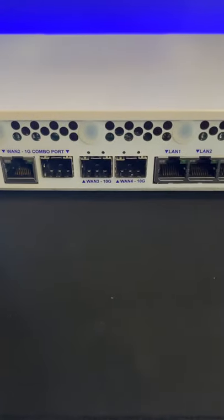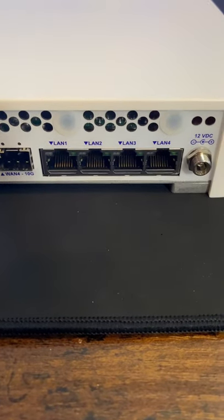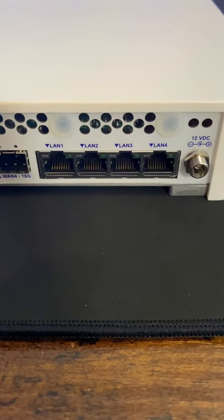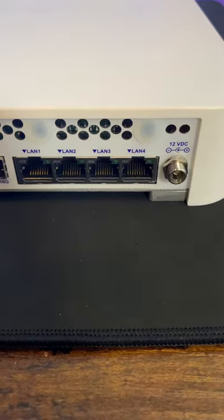On the back we have a console port, a WAN combo port, another WAN combo port, and then two 10 gigabit WAN ports. We also have four 2.5 gigabit ethernet interfaces as well as our 12 volt DC power input.